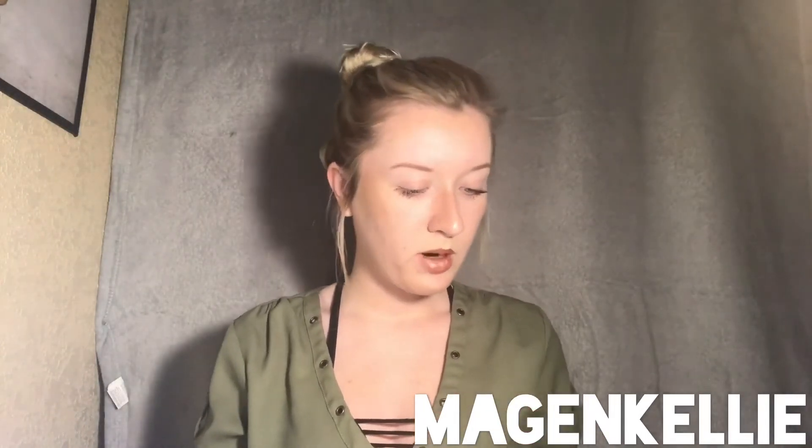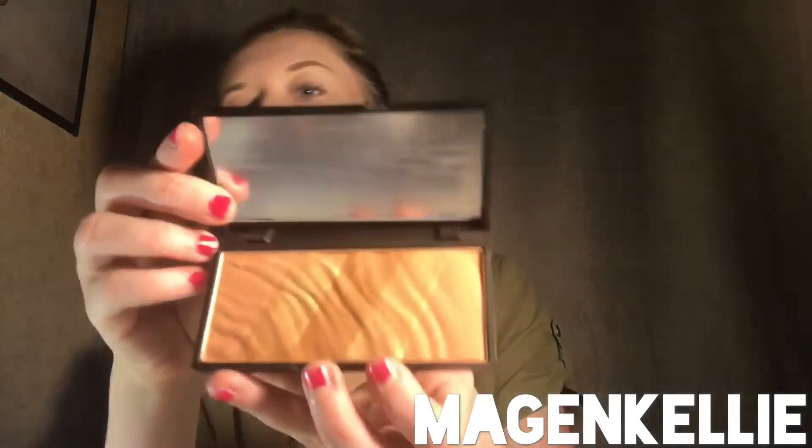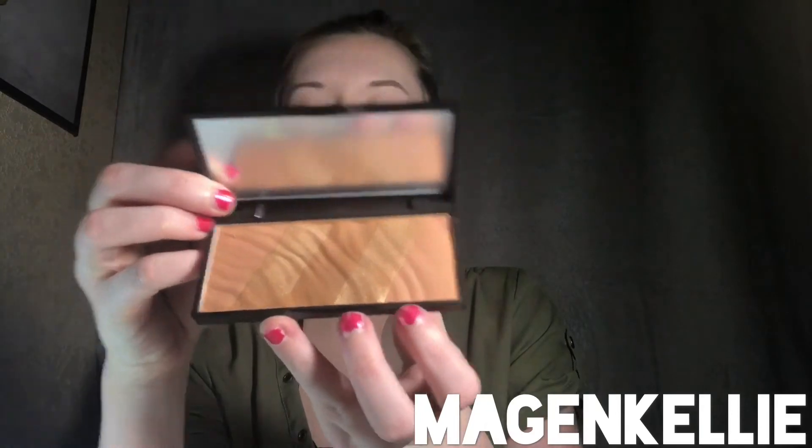The next thing in the box is a Beauty Basics Bronze Essentials. This retails for $39.95. Use individually or mix together for your ultimate bronze and glow. I was not excited about this at all. It feels really cheap — to each their own, maybe some of you liked it. But it feels really cheap, it looks really weird, and it kind of feels like sand. But it is kind of pretty — the gold color is kind of pretty. I'm just not a fan.